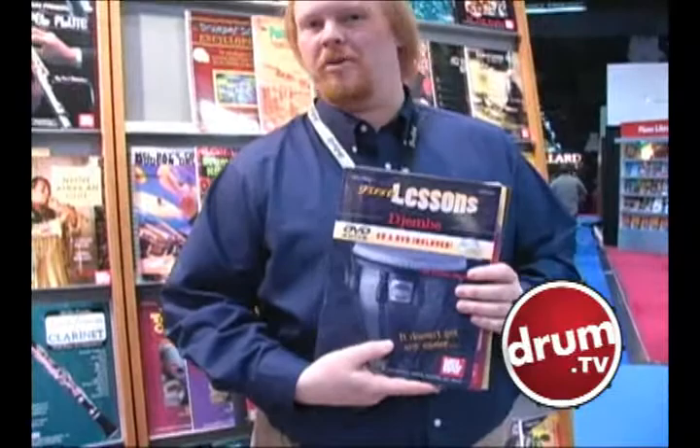And for hand percussion, we've got First Lesson Djembe by Paolo Mattioli, who's a Remo endorser with a couple of signature model djembes. It's great.